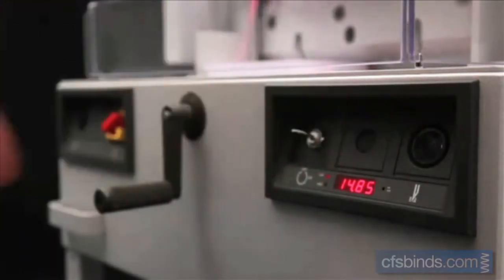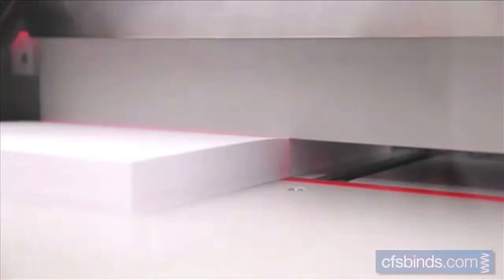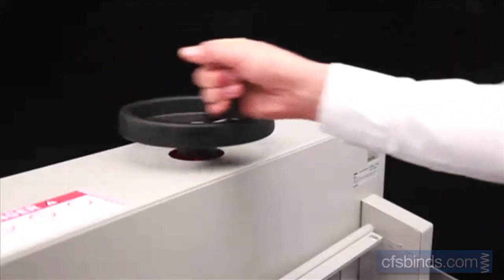If the clamp and the electronically controlled safety cover are closed, the cut is activated by two push buttons. This electronically controlled true two-hand operation ensures optimum safety for the operator. Our blades are made of high quality steel for a perfect cut every time.